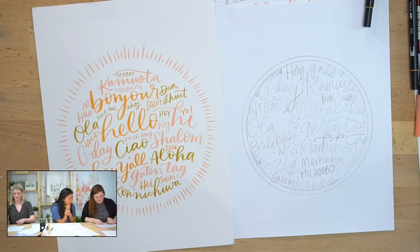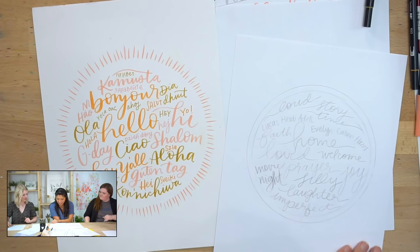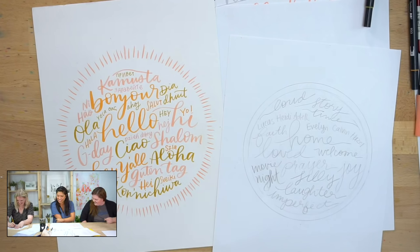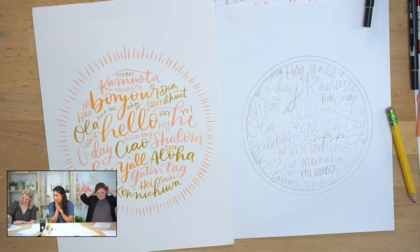Heidi, how are you doing? I already laid it out and now I keep erasing stuff and trying to rework it. So we just need to keep going. Can I see yours? Fun — movie night! If you're tuning in a little bit late, Heidi decided to do words that pertain to her home. I love it. Sarah, you good? I'm just going to rewrite one word really quick and then I'm ready.